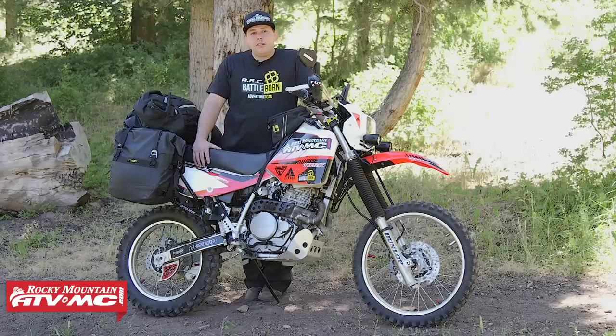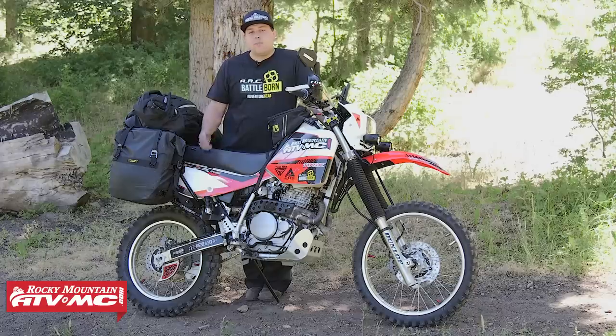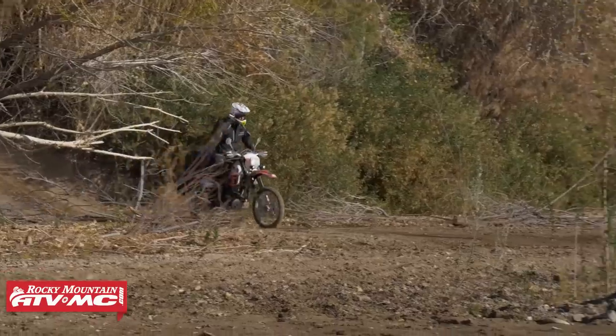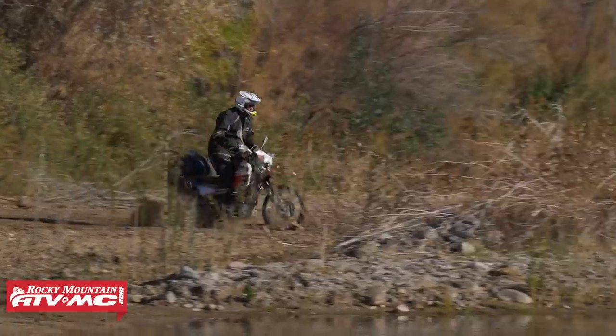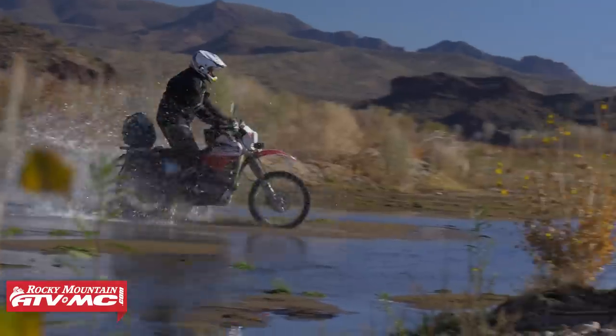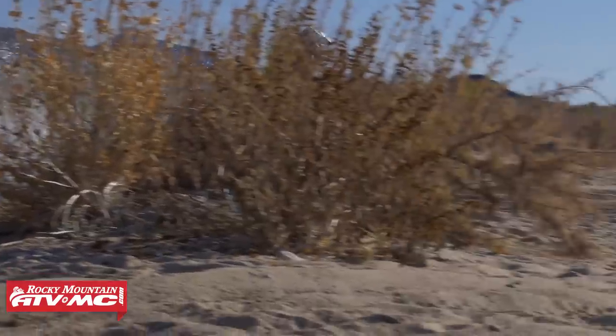In order to handle all these electrical accessories, we threw in the ElectroSport stator. This gives me a little extra output just to be safe, so I'm not scared of running out of juice out in the middle of nowhere. And of course on an adventure bike I've got to look good, so I've thrown on some Attack Graphics. They did awesome covering up those big open spaces and helped set me apart.